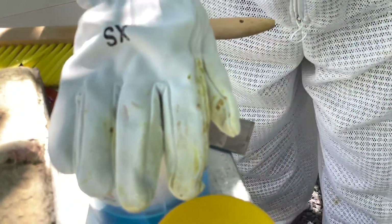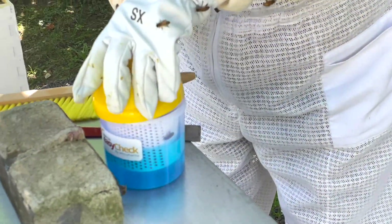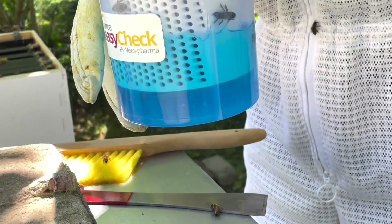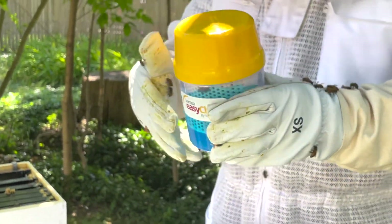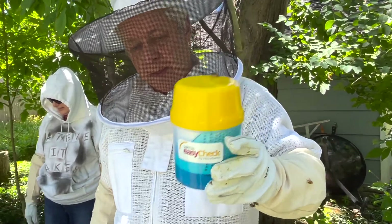Once filled with bees, I put more fluid into the easy check, screwed the top on, and gently shook for 60 seconds. This will kill the bees but also accurately filter any mites out.